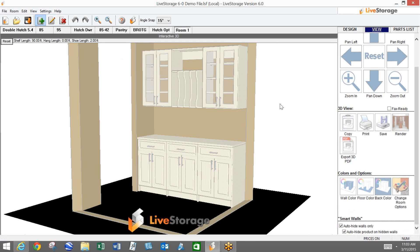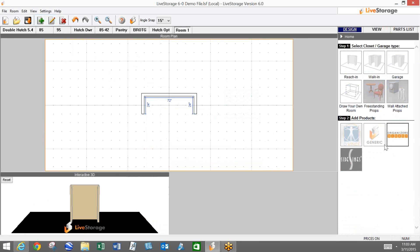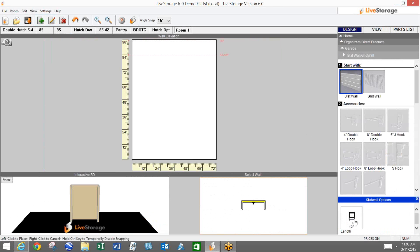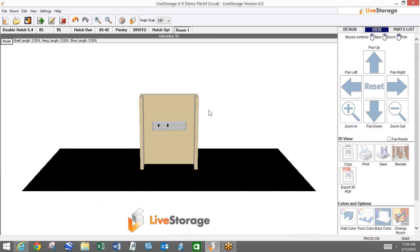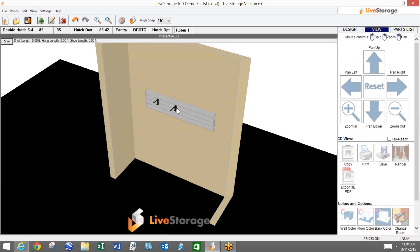The first thing I want to take a look at is the garage components. I'll just throw some slot wall up here. You'll notice that we are offering these two new snap hooks — there's a 4-inch variety and a 6-inch. These are pretty standard hooks, nothing too exciting, just a single post hook. They do only work on the slot wall; they don't work on the grid wall, so keep that in mind.